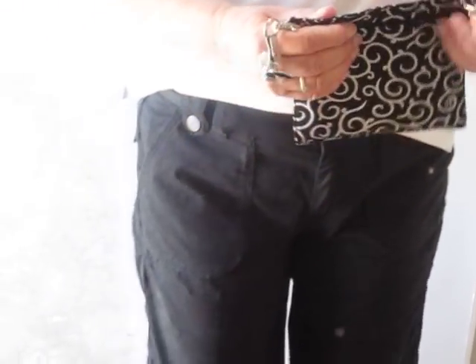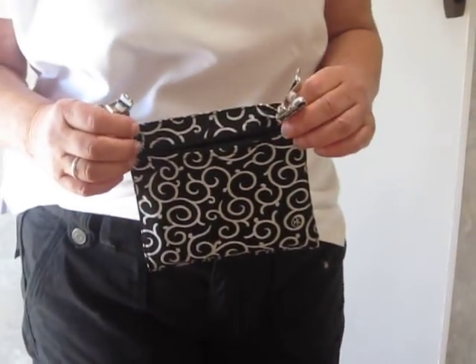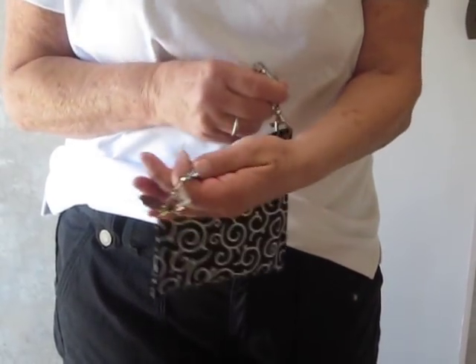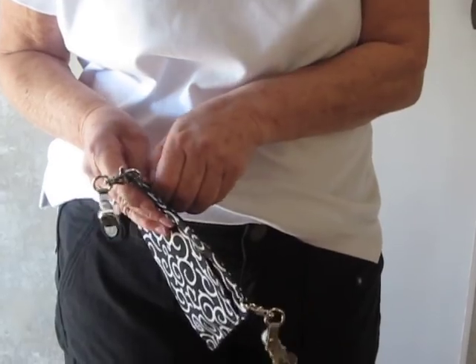It's been referred to as a girly credit card holder or a girly cell phone holder — whatever. It's a great pocket; it forms a pocket when you don't have one.